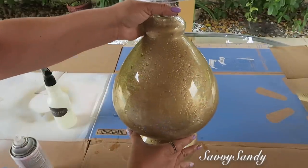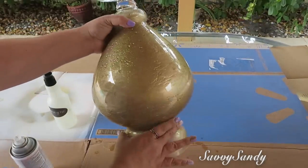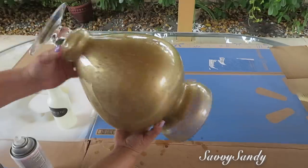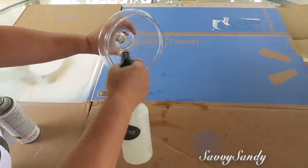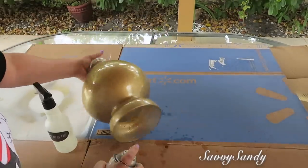Si quieres, con un papel toalla le vas quitando las gotas para darle una terminación todavía más rústica, o si no lo puedes dejar así. Vas moviendo el jarrón para que el vinagre vaya corriendo y te queden como más venas, más gotas, y queda muy bonito. También le voy a hacer exactamente lo mismo en la parte de la tapa: el vinagre y después la pintura.